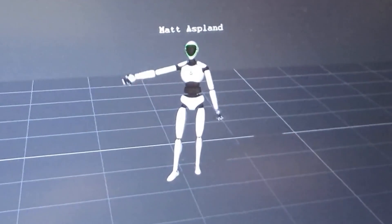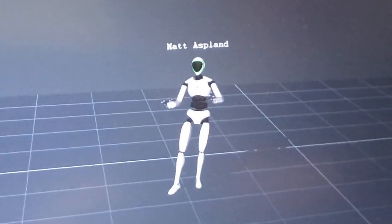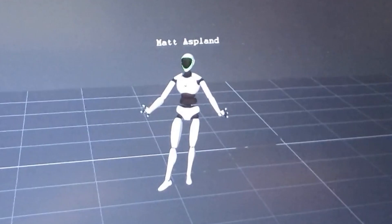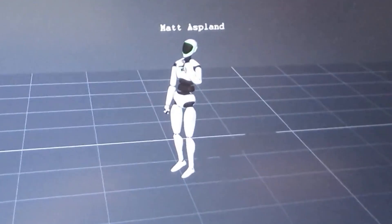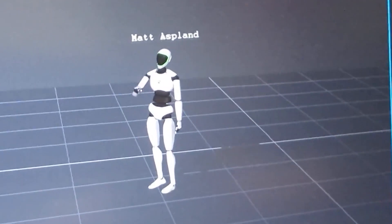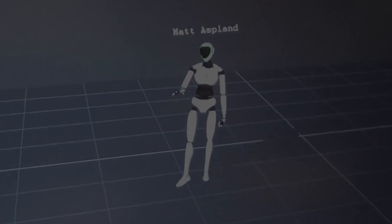Hey guys, welcome back to another video. This one is a little bit different as it's going to be a vlog type thing of when myself, Oshan and Connor, who were all part of Copper Gaming, went to Brighton to film some motion capture animations. We thought we'd make a little video showcasing the process, what we did and how we did it, recording different parts of our day to show you guys as we thought it might be very interesting to see.